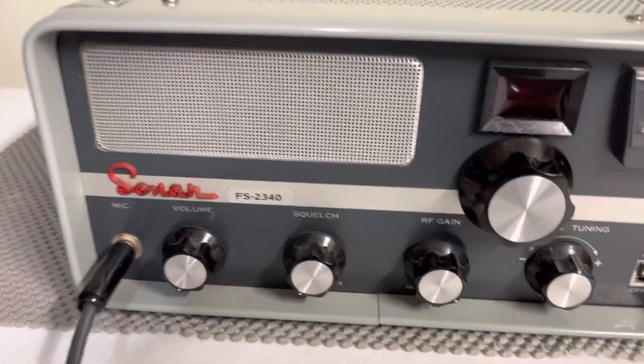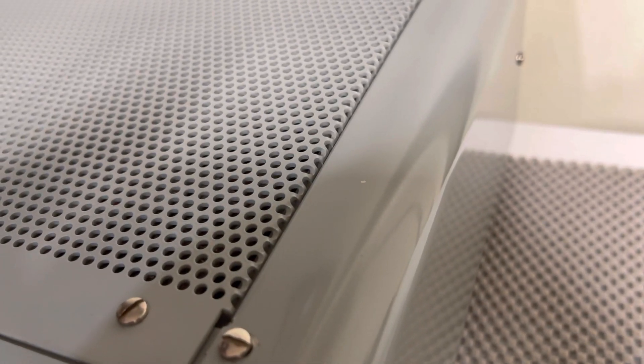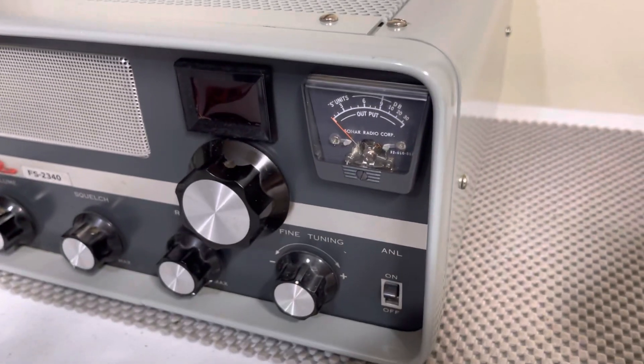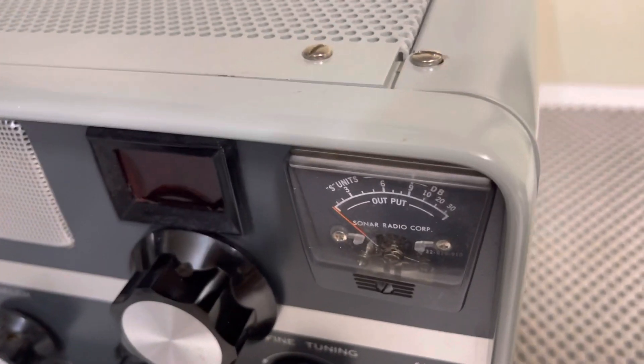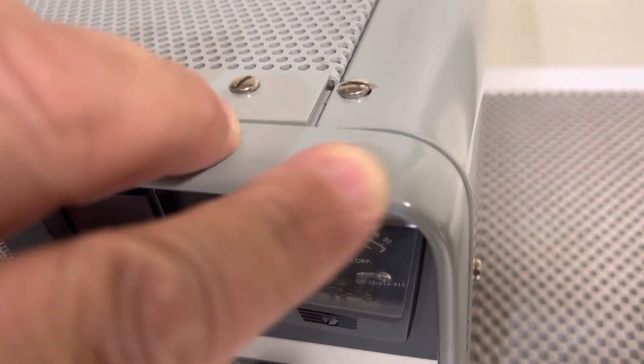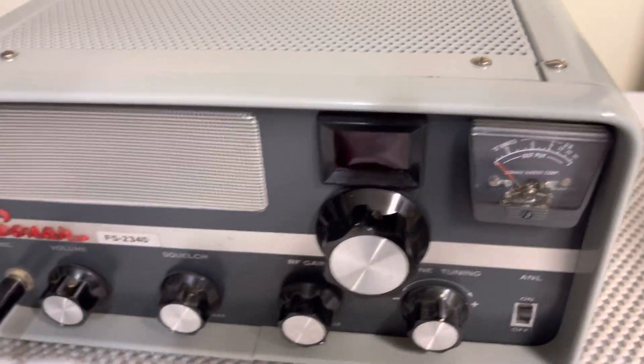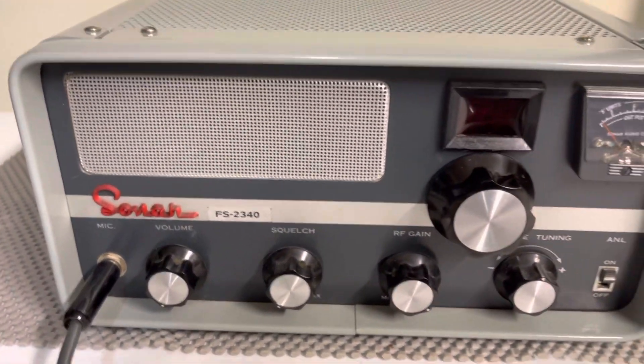Radio is in great shape. If you look close, I'm sure you'll find a nick here and there. I know there's one right there. I don't know if that's a nick or it can be wiped off. But it's really good considering the age.